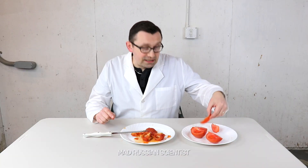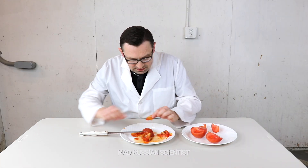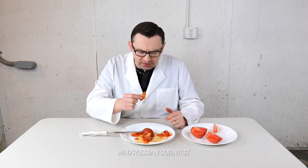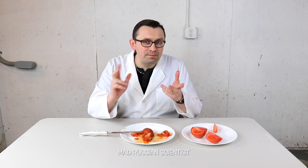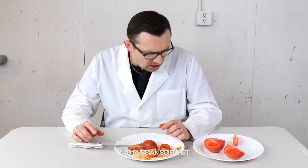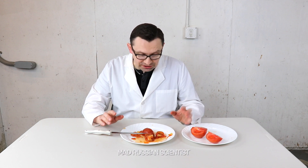I'm actually kind of want to try this tomato, so I'm gonna compare it to the normal tomato. Let's try the normal one first - yeah, normal taste, nothing wrong with this. What about this one? Oh, it tastes a little bit sour, sour and pickley kind of. No, not good. Normal tomato is way better.